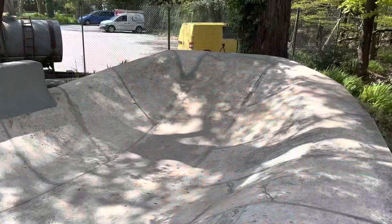That deep end section is looking prime for a Burt slide, so I'm going to see if I can get enough speed to get a bit of a Burt slide going in that deep end.